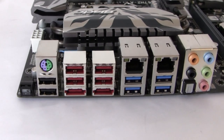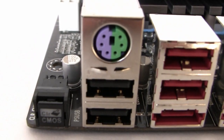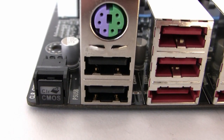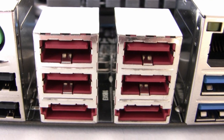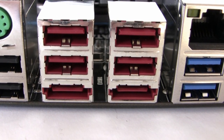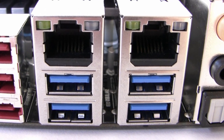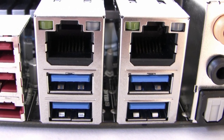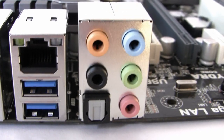The rear input/output panel has a lot of functionality. We have a clear CMOS switch which allows you to clear the CMOS on the fly — really handy. There's a PS/2 connector for mouse or keyboard, two USB 2 ports, an additional four USB 2 ports in red, two eSATA 6G ports, dual gigabit LAN RJ45 ports, four USB 3 ports in blue, and an audio section providing 7.1 with line-in, line-out, microphone, centre, and optical.